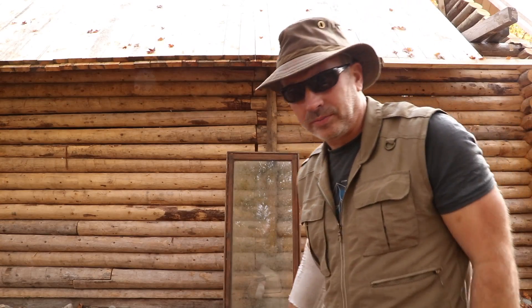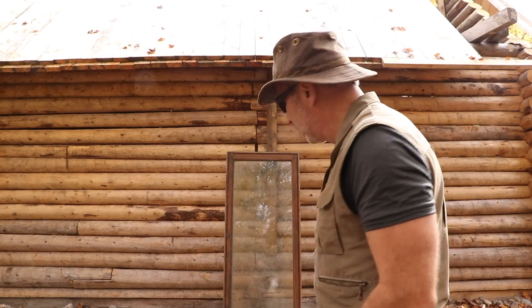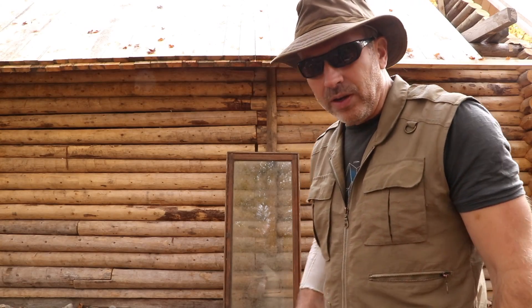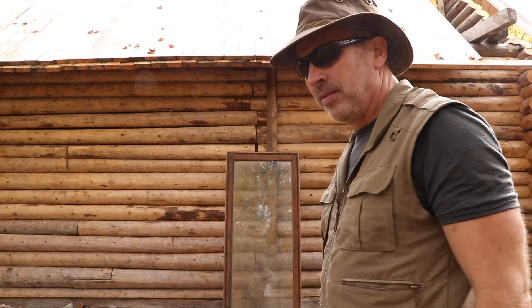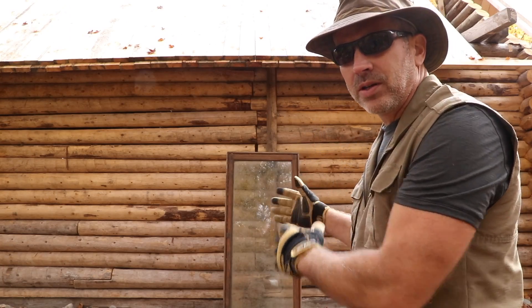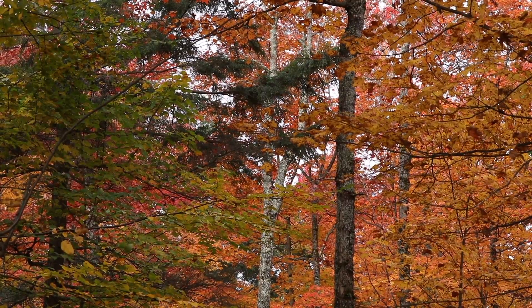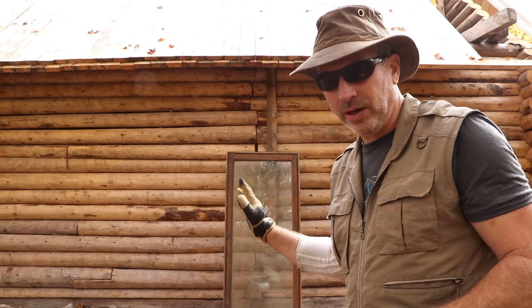These windows — gotta love having a frugal wife who can find good deals on things. They seem pretty good quality; they came out of somebody's home that was being renovated and of course they're still perfectly fine, perfect for this cabin. So I've got a bunch of these that we got for free. This is that big operating window I said I want on the west side so we can look out at the nice scenery, but also to get that cross breeze coming through and clear smoke and warm air out of the cabin.